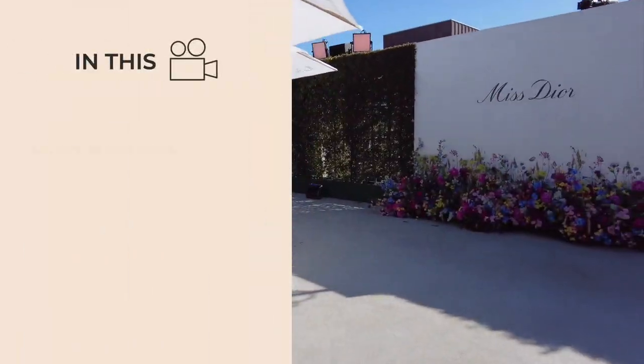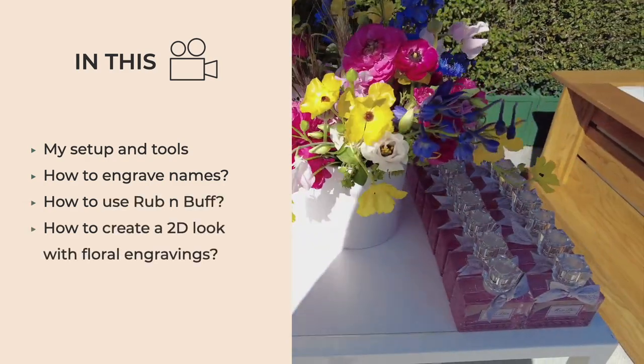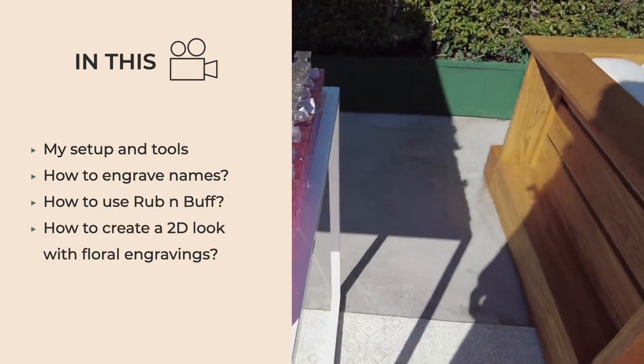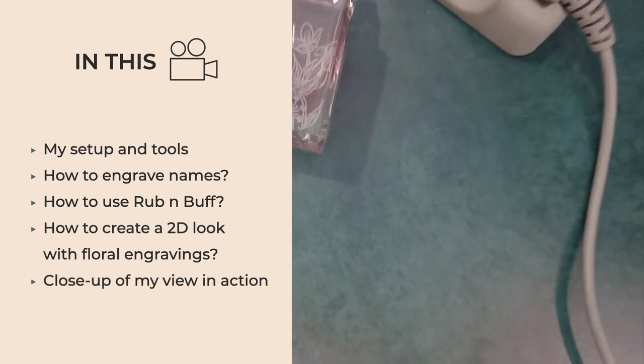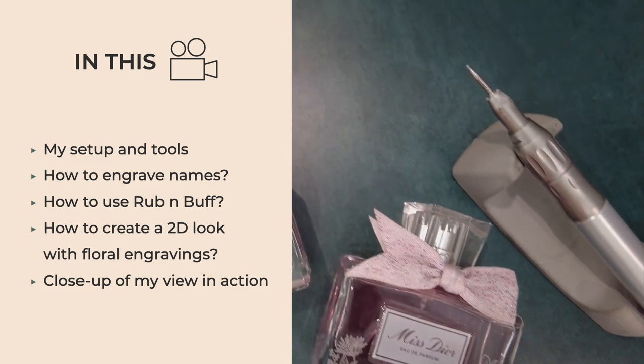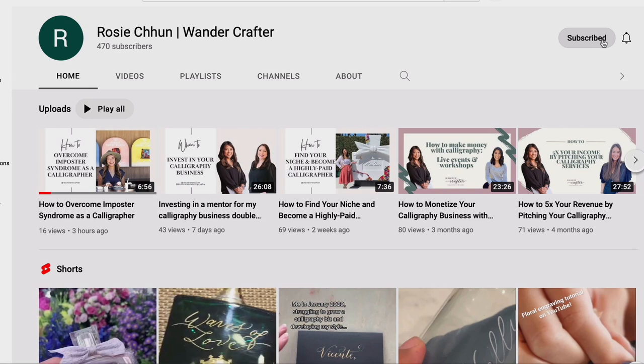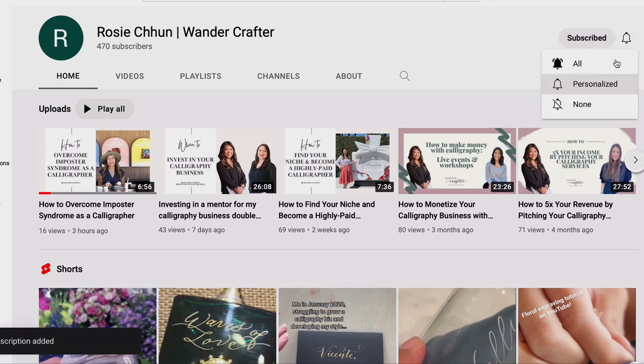So in this video, I'm going to show you my setup and tools, how to engrave the names, how to use rub and buff, and how to create a two-dimensional look with floral engravings. You'll even see me in action at the very end and you can see a close-up of my view. Definitely take a moment to hit subscribe so you don't miss any more of these amazing tutorials and videos.